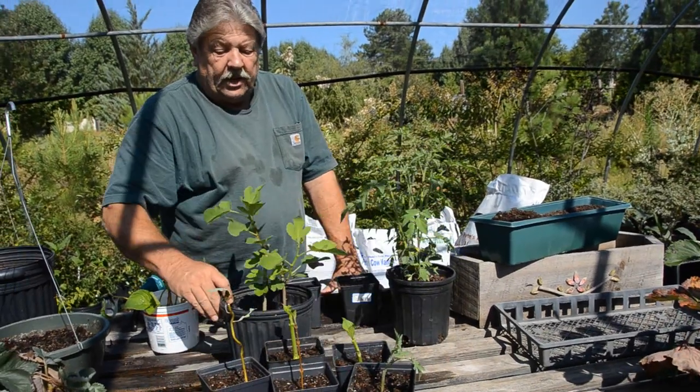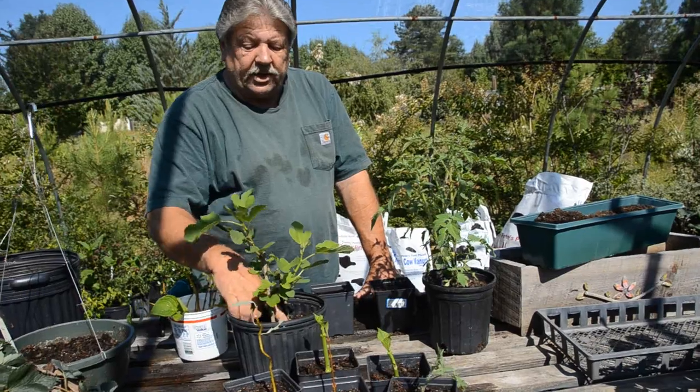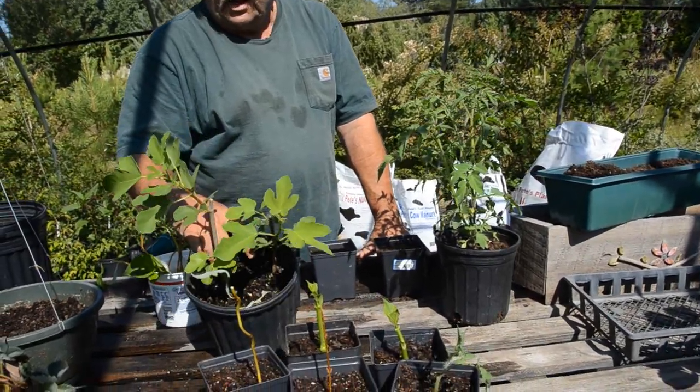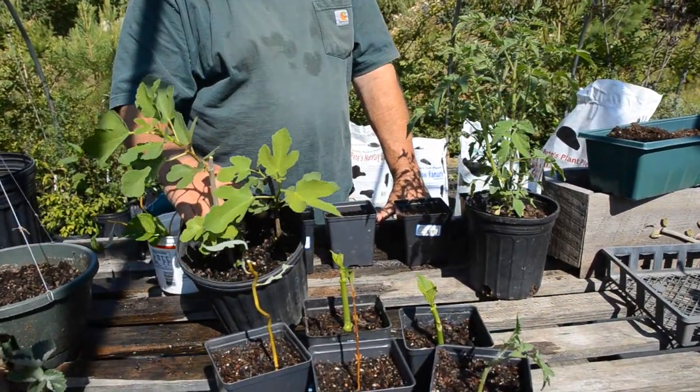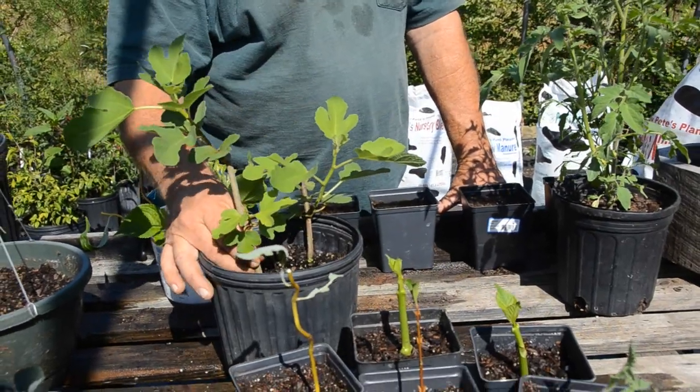Now this is one that my son and I propagated. There are actually two bushes in here — these are turkey figs — and we did these probably about three months ago off of hardwood cuttings.